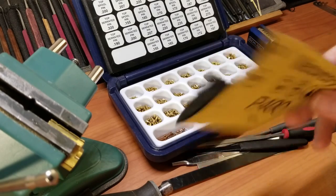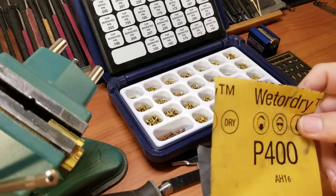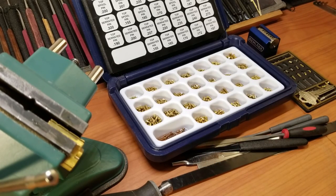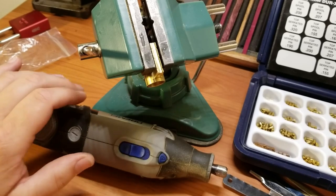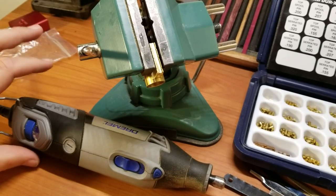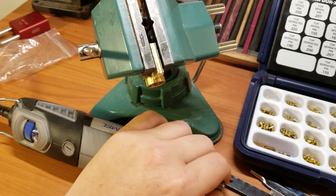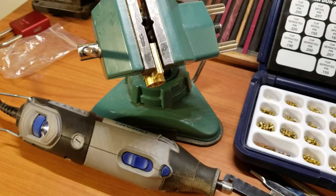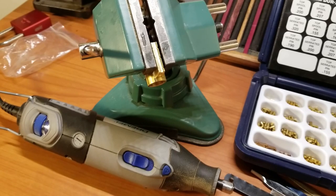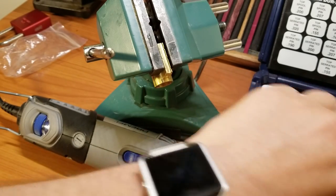Another important thing is sandpaper — 400 grit works really well, especially if it's been used a little bit. 500 or 800 would work perfect too. You'll also need a Dremel or any type of tool you can use as a pin lathe. I like the Dremel because I can set it at about 30,000 RPMs, and that's about perfect. You can use a standard collet or an adjustable toolless chuck — we'll be using both types during this video.